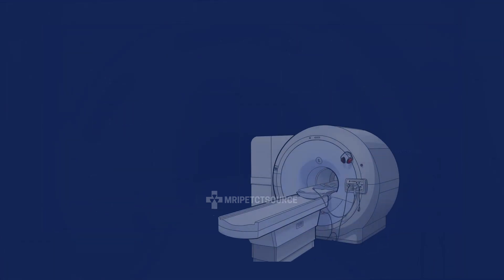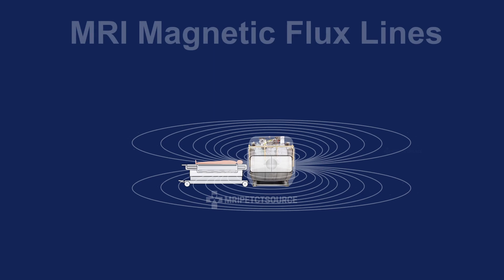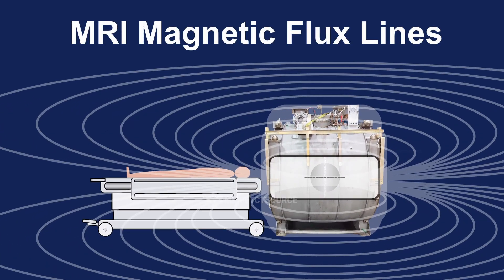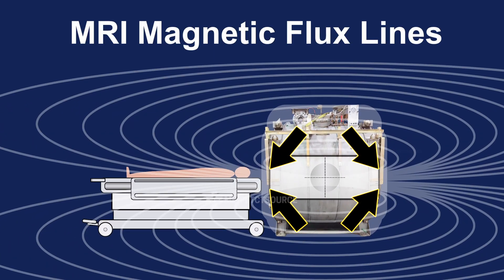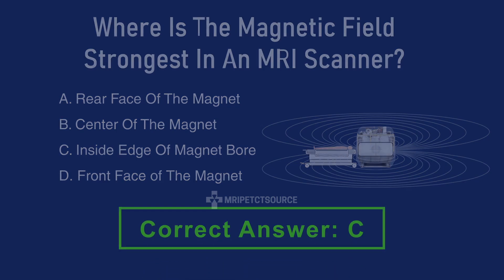Similarly, many animations show patients and objects stuck to the front face of the magnet, which may lead you to believe the answer is D, the front face of the magnet. But the strongest point of an MRI magnet is the inside edge of the magnet bore, where all the magnetic field lines converge. So if you answered C, you're correct.